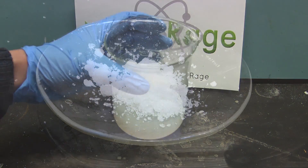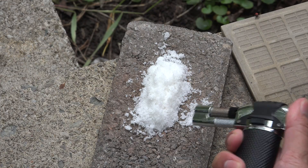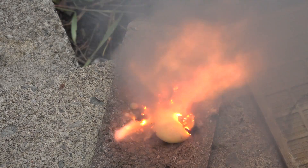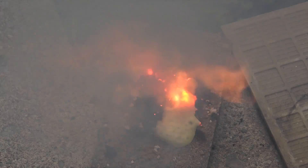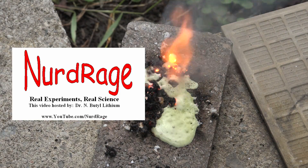In either case you'll eventually have potassium nitrate. To test it, just mix it with an equal amount of sugar and set it on fire. That's proof of potassium nitrate. This method is high yielding but requires potassium hydroxide, which is not that easy to get. An alternative method is to use potassium chloride — I show that in another video. Click here to see it.